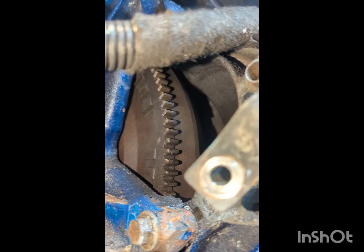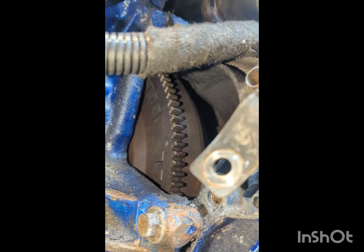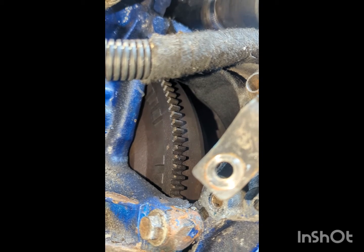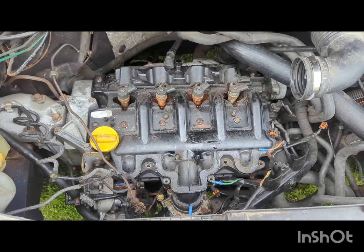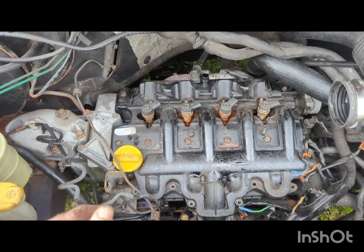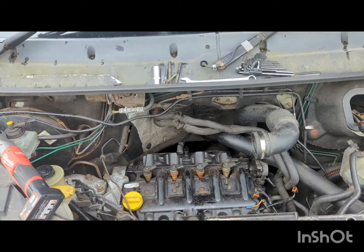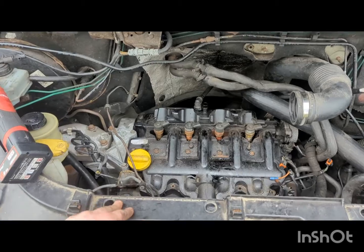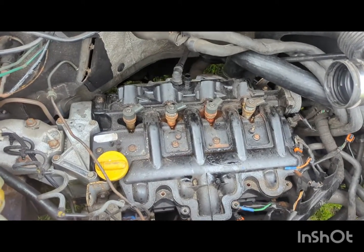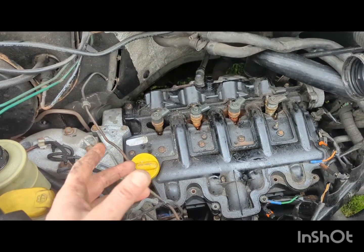No missing teeth on the flywheel that I can see. I was out in the van two weekends ago and had the van just sitting idling charging the battery, and the engine has completely locked up. I've had the auxiliary belt off, tried to turn the crankshaft, and it won't rock back or forward at all.